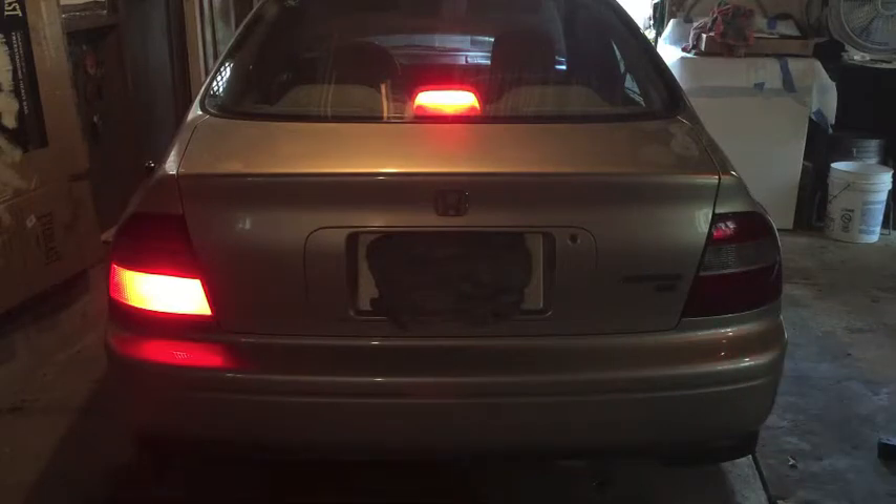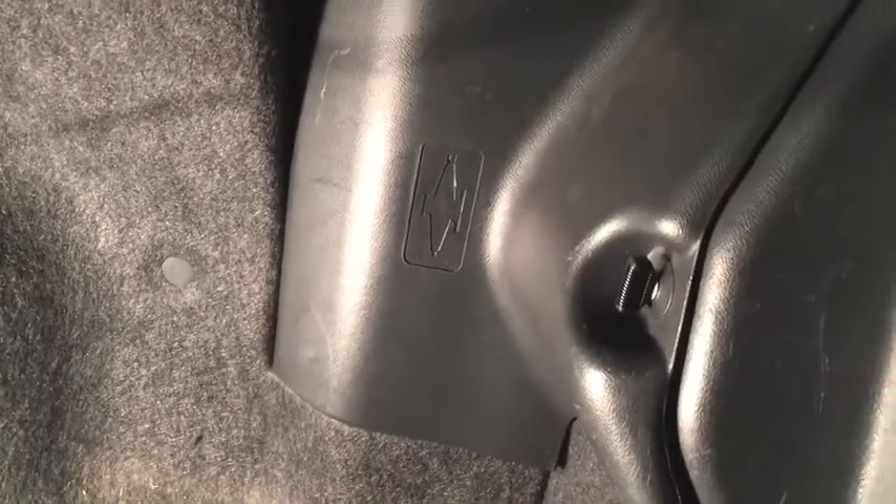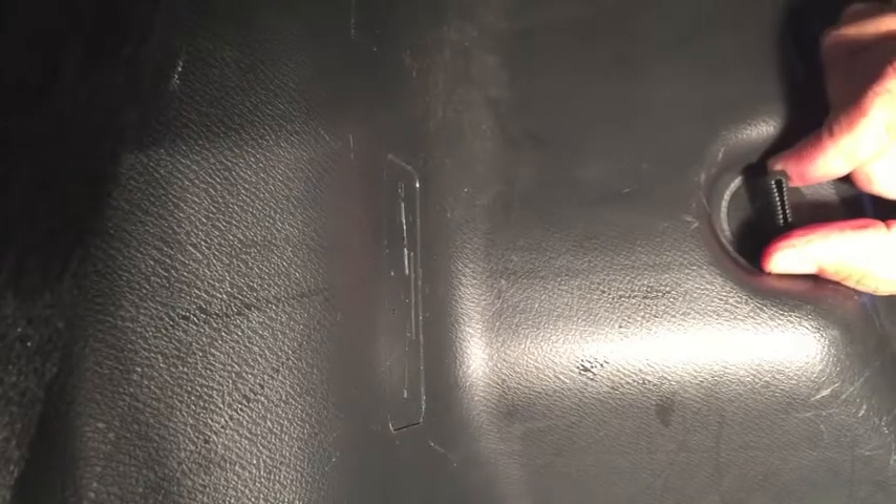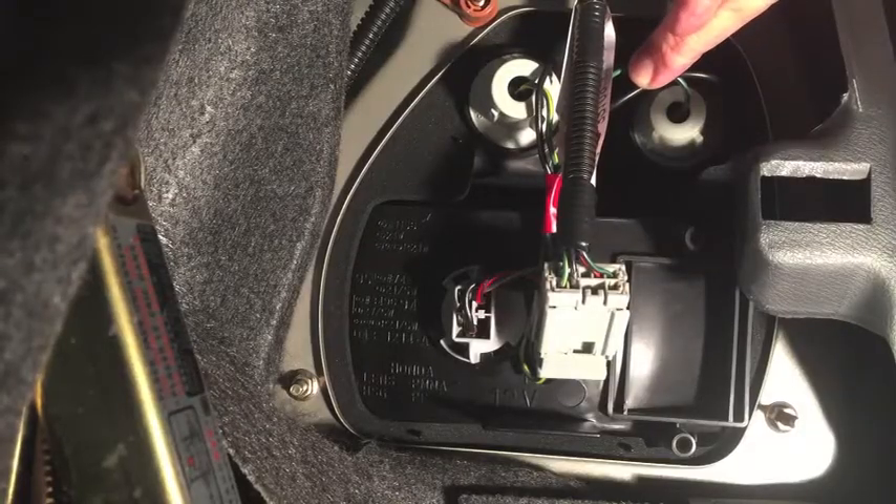Hopefully it's just a burned-out bulb. To get to the bulb, just pop your trunk, and right on the back side of the tail light there's a little access door, so we'll take that off and check out the bulb. To get this access panel off, just turn this little knob to the left — counterclockwise — then you can get the panel off.